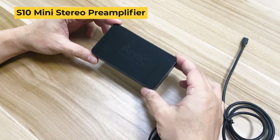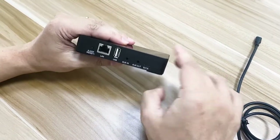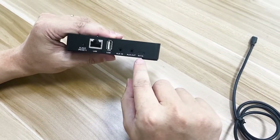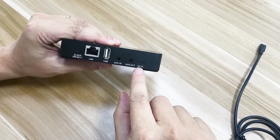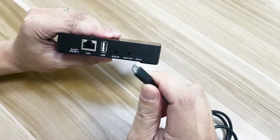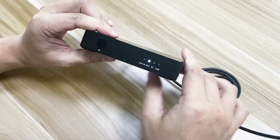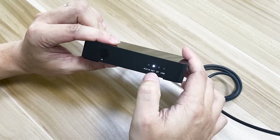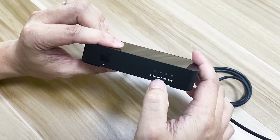This is our pre-amplifier S10. In order to use this device, we first plug in the power. As you can see, it can support a 5V, 1A microUSB power. Once you plug in, you will see the LED in the front flashing. This indicates that the system is booting up.